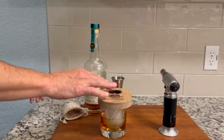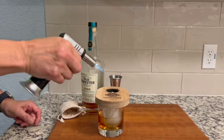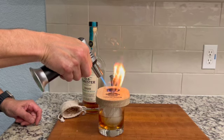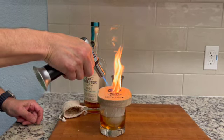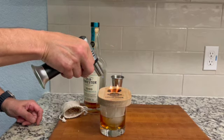Using a butane torch set on low heat, use the tip of the flame to ignite the wood chips. This will take anywhere from six to eight seconds — make sure you keep it pointed down so that the smoke is forced into the glass.